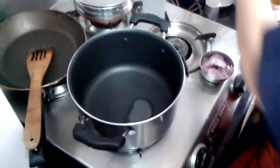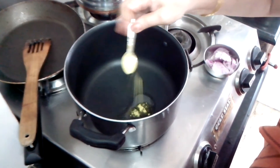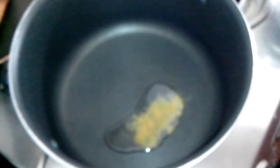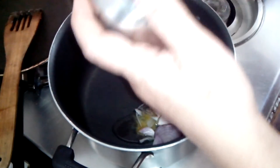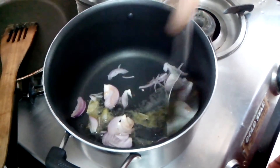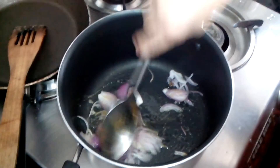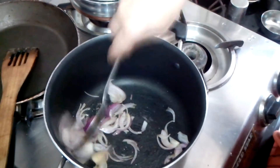Now I have taken another vessel with one tablespoon of oil. I have added half a teaspoon of hing — that is asafoetida. Now I will add the chopped onion I kept aside and let it cook and brown a little, and then I will add the fish.